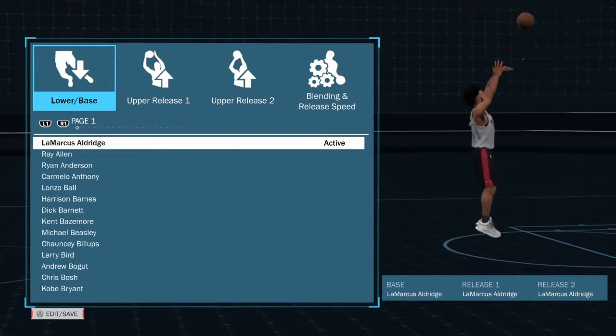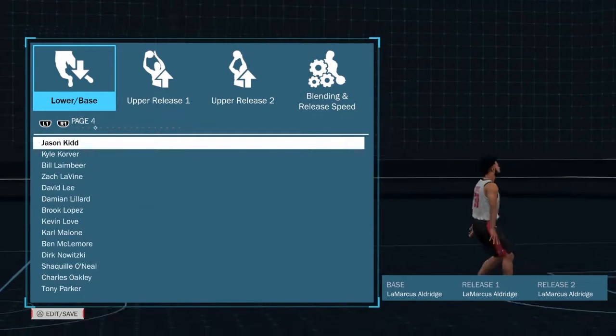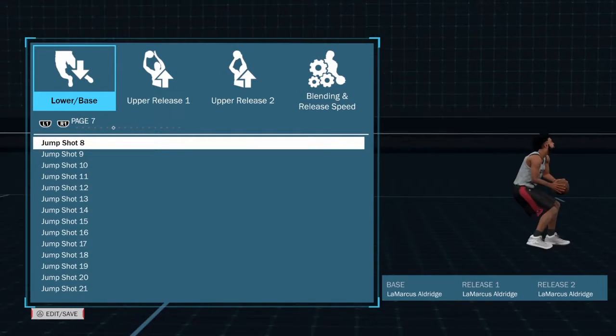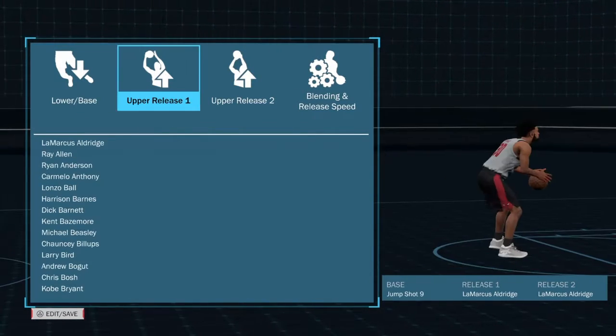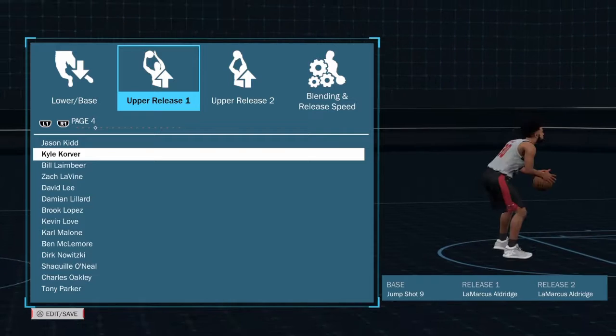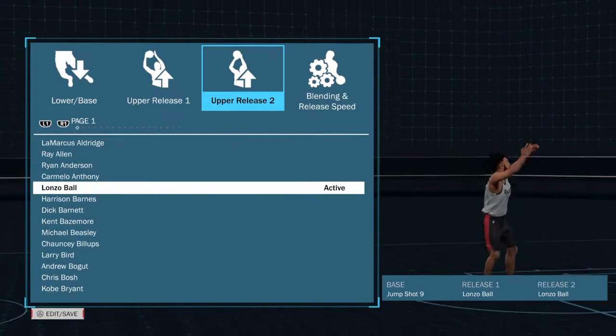What's up y'all, it's your boy MagShot123, and I'm going to show you all the best jump shot on NBA 2K18. So you want to go to page 7 and go down to jump shot 9, upper release 1 to Lonzo Ball, upper release 2 to Lonzo Ball.